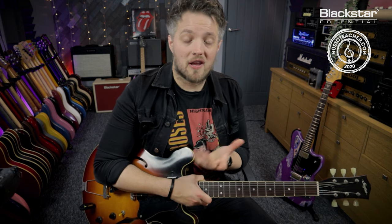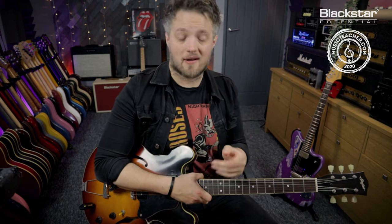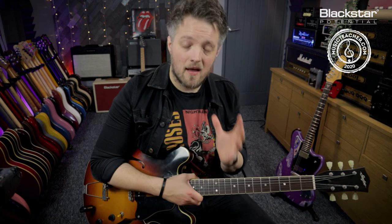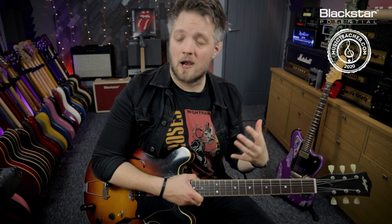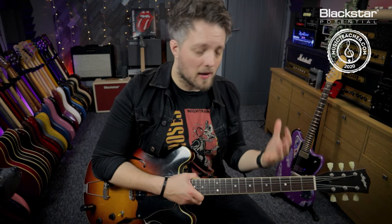If you've enjoyed this video and you'd like to see similar videos on other artists, please let us know down in the comments who you'd like to see us cover. Don't forget to check out Blackstar Potential on YouTube and on the Blackstar website — there is a ton of free guitar lessons, including tone-based lessons like this one, as well as lessons that focus on technique, playing styles, theory and everything in between.